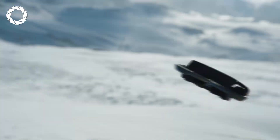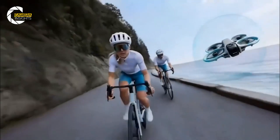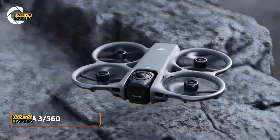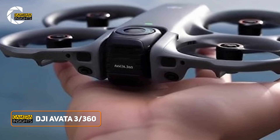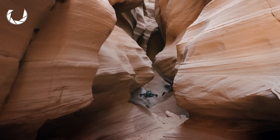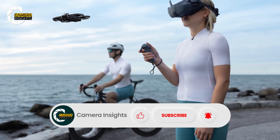What if DJI quietly rewired the entire Avatar idea and dropped a drone that shoots everything around you in one flight? Today we're unpacking the Avatar 3 leaks, or maybe it will be called the Avatar 360. I'll walk you through the timeline rumors, the headline specs, and the real question every pilot is asking: should you wait or buy right now?